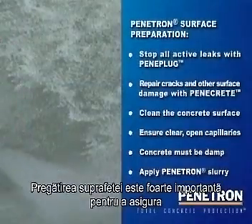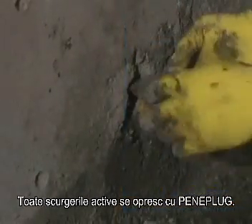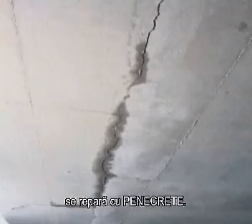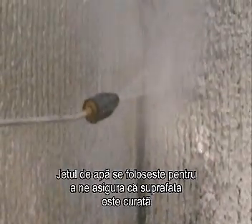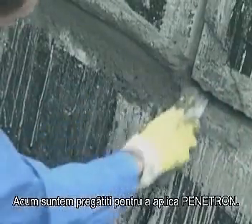The surface preparation is very important to ensure a successful Penetron application. All active leaks need to be stopped with Peniplug. Cracks and other surface damage are repaired with Penicrete, and a thorough water blast ensures that the concrete is clean and damp and the capillaries are open. Now we are ready to apply Penetron.